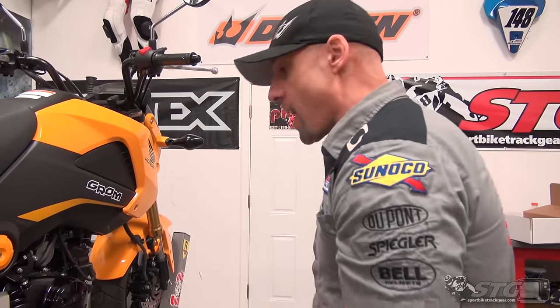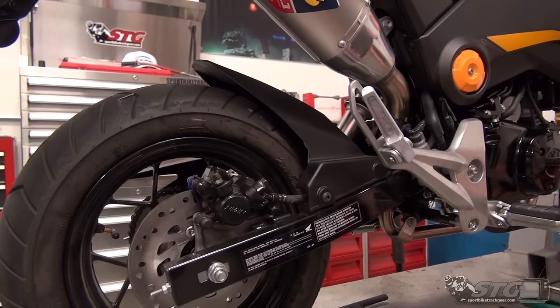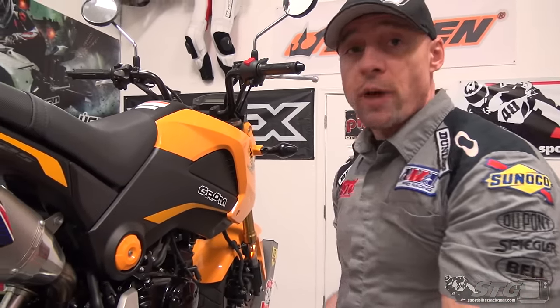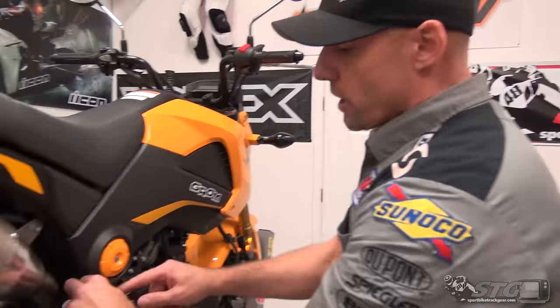To pull that bolt out and push it back in, it might require the help of some friends. One idea: remove the exhaust — which is really easy — then use a milk crate style MX stand underneath to lift the bike from the back. That way it just hangs. You wouldn't want to try that with the exhaust on — I think you'd damage the pipe. There are a lot of ways to support the bike.